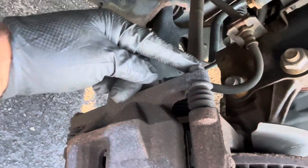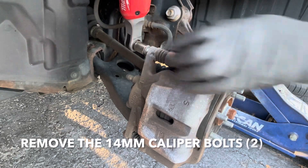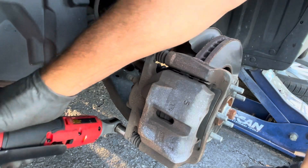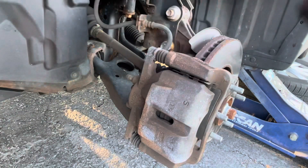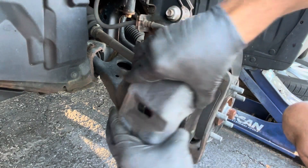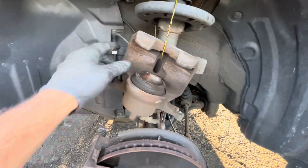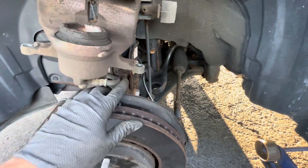You need to remove this 14mm bolt and this one right here. Now you can remove this. Tie up the caliper so it's not just hanging from the brake line, because you might damage the brake line if you do that.